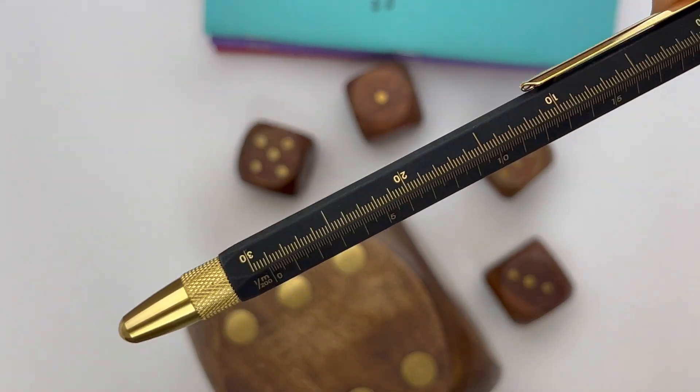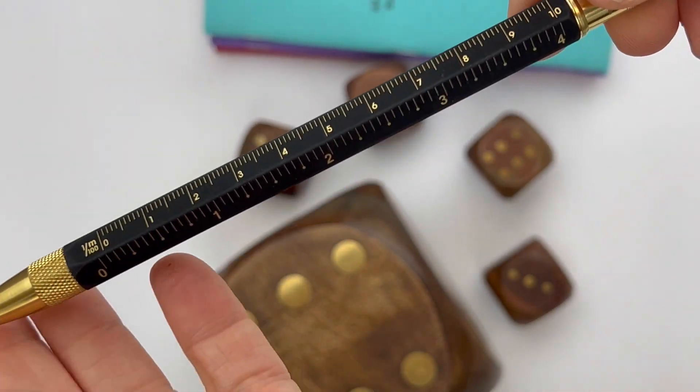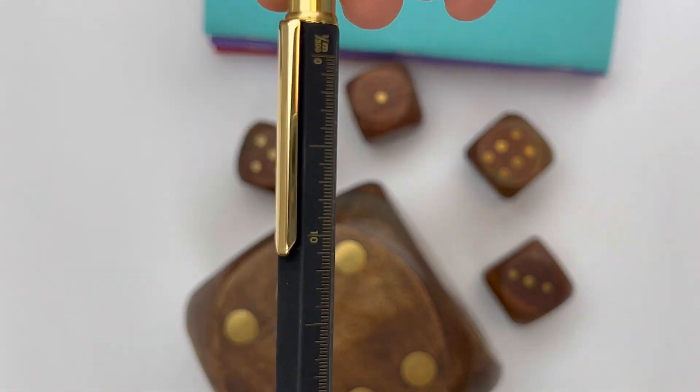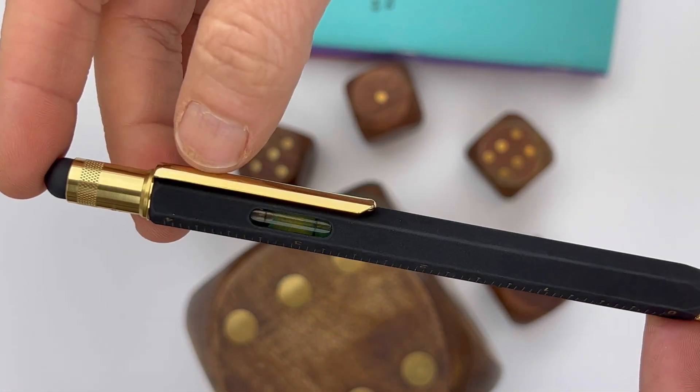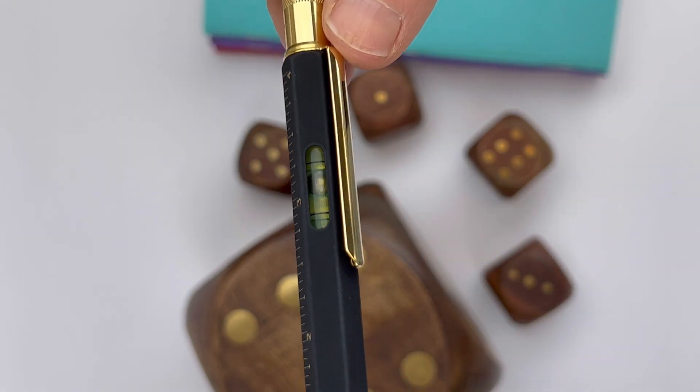Today we're going to take a look at the Super Black Monteverdi Tool Pin. You've probably seen the tool pin around — we've had it for a while — but this Super Black is a new release and we really enjoy what this does for the tool pin.